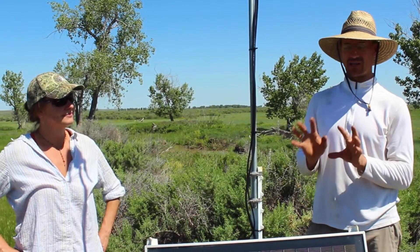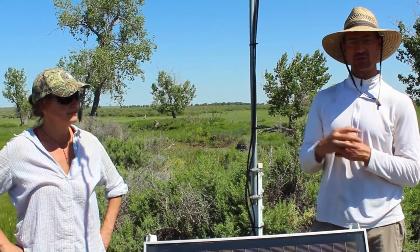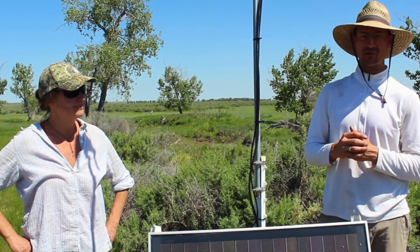It's been very exciting to have these remote units deployed across Montana. We've had 65 of them deployed across the state, and it's great to add APR to that group.